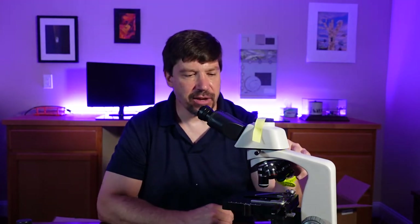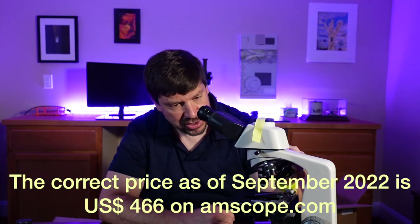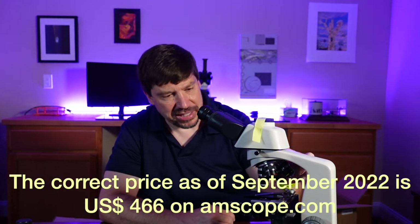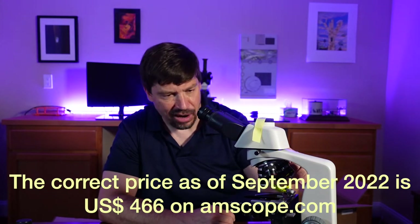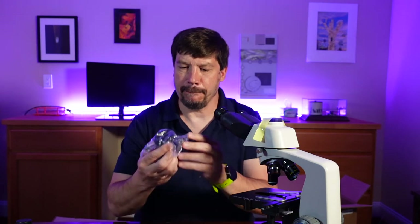For a microscope that's only about $425, that is pretty good. The objectives themselves are a little narrow, but they seem nice and solid. So far so good. Now we have our darkfield condenser to install.